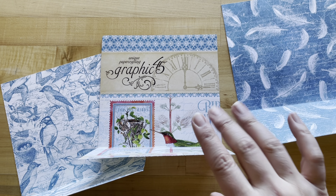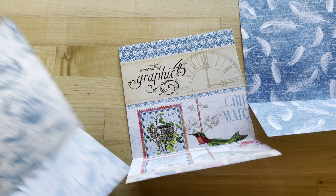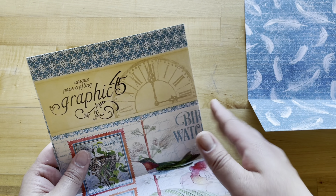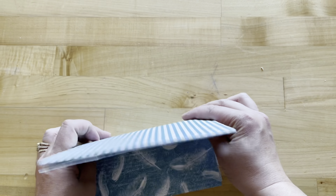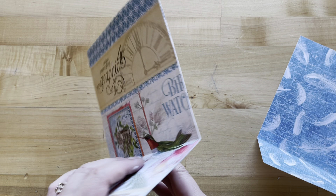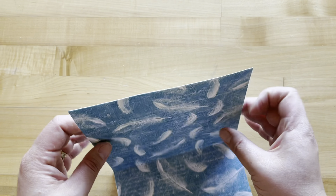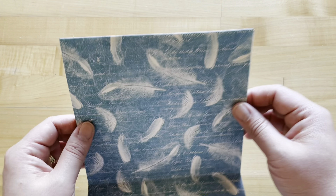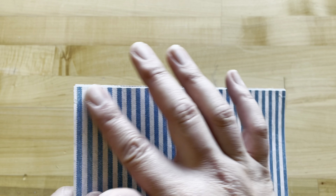We are now going to adhere all three of these together: we'll have the stripes on the outside back, the sturdy cover in the middle, and the feathers front and center. The stripes have been adhered to the cover, and now feathers have been added, so we've got our three layers and it's nice and sturdy. Because I've layered them all together they're not quite even, so I'm just going to trim that off.